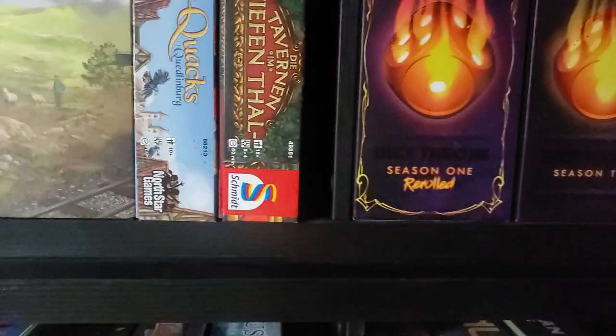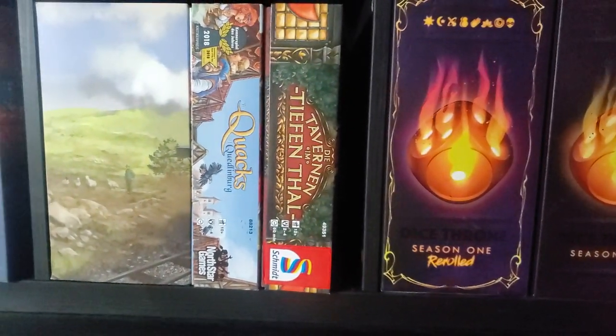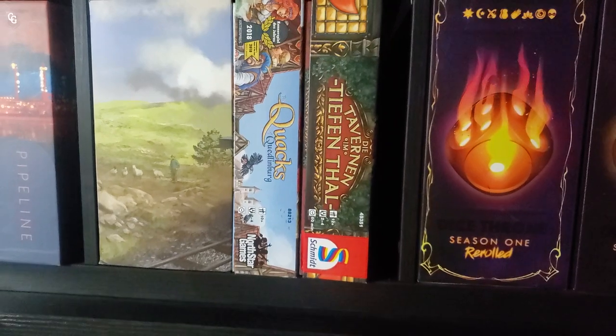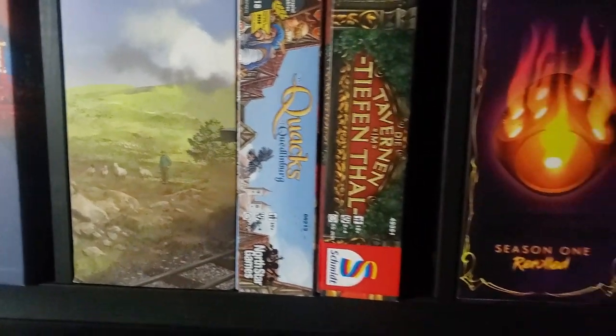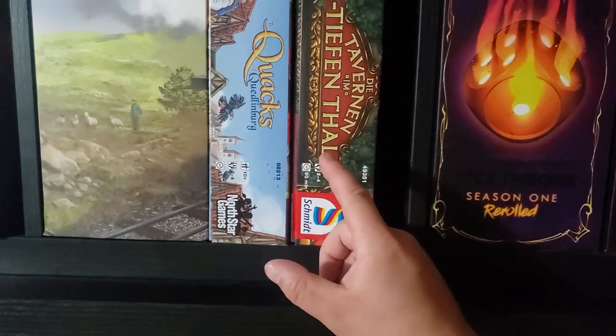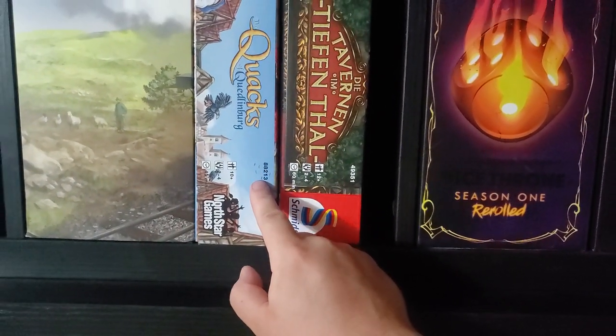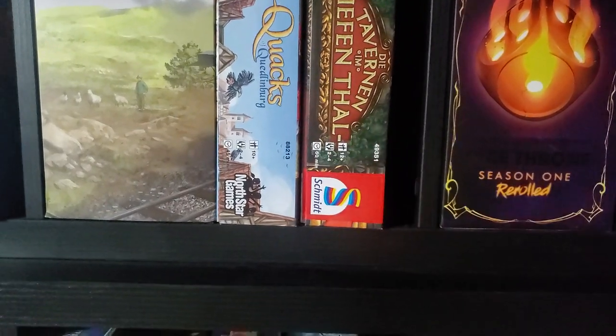The Tavern of Tiefenthal — this is the German version. At the time it was hard to find the English version, but it's completely language independent, so just print off the English rules and you're good to go. This is made by the same designer. Arguably I think this is a better game than Quacks, but a lot more people like Quacks better, so Quacks tends to get more table time — but I think Tavern of Tiefenthal is a better game.